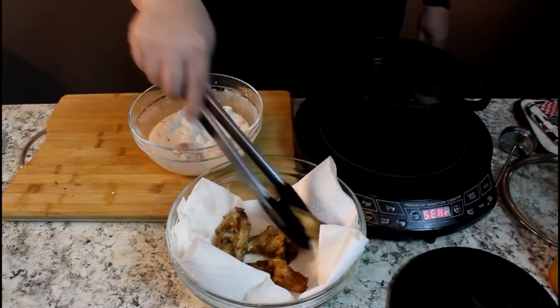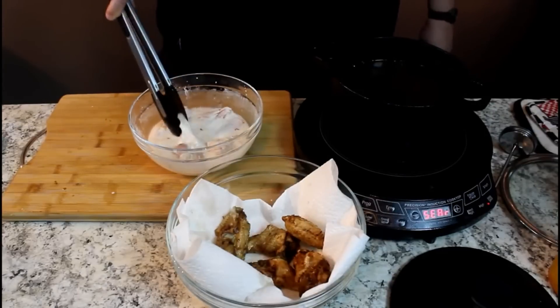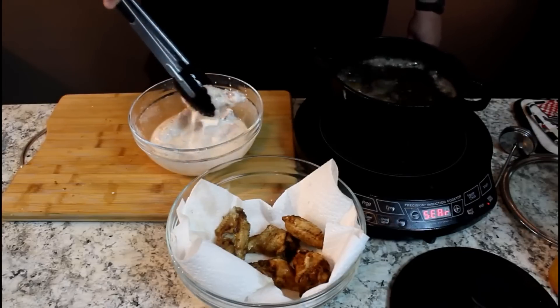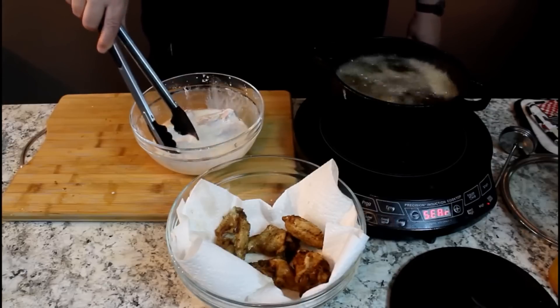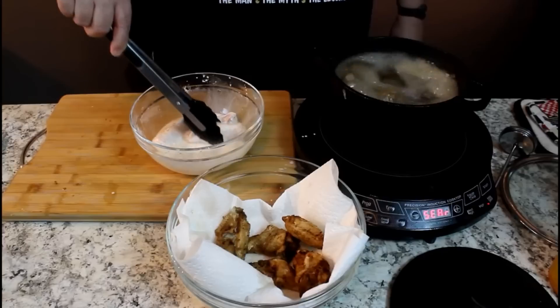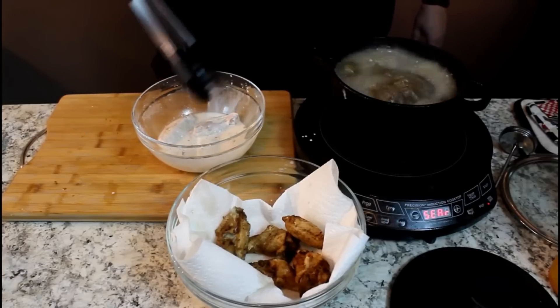I should have went with a bigger deep fryer so I could have got them all in one shot. I'm sure you'll do that at your house. Let's put in the next little batch here. And again, these don't have any batter on them — they're just coated with that cornstarch slurry, 50% water, 50% cornstarch. Makes them really crunchy on the outside.